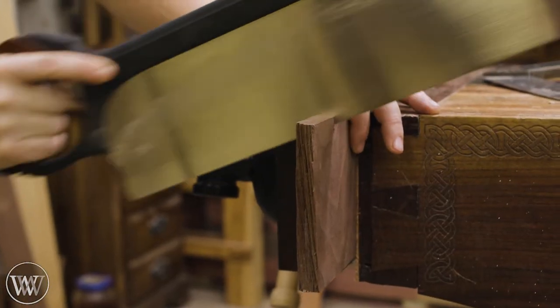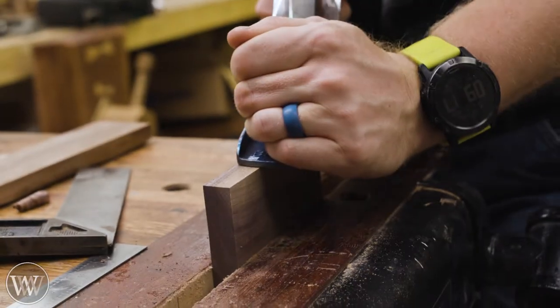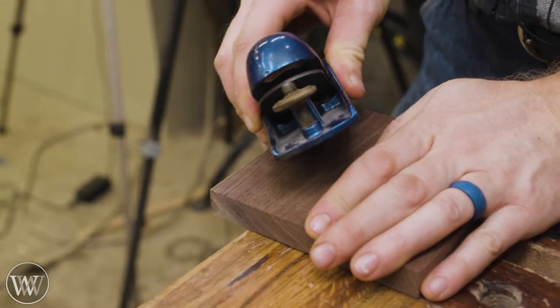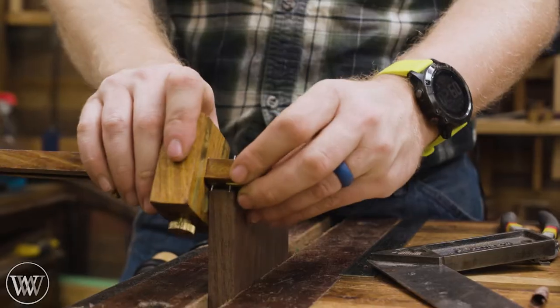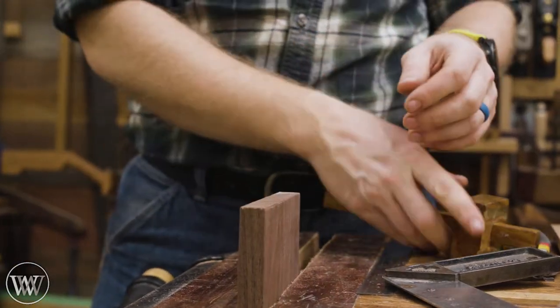The walnut is so easy to work with — once you play with it, it's just so comforting and warming. And then you go back to oak and it's like, I'm oak. I'm not going to be doing a lot of chamfering because I do a lot of that and some people have been giving me a bit of guff for it, so I'm going to try something a little different on here.